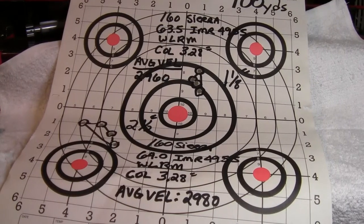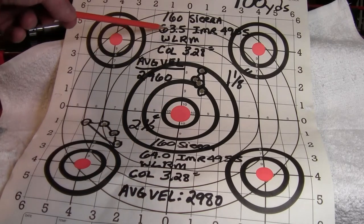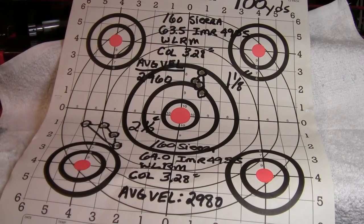All right, here's my second target, shot at 100 yards. I bumped up to 63.5 grains of IMR4955 with this 160-grain Sierra Game King bullet.